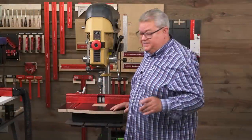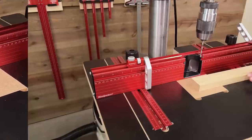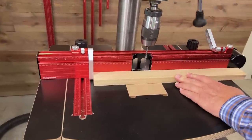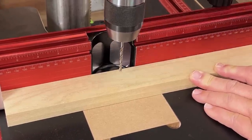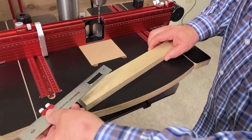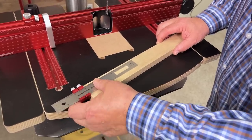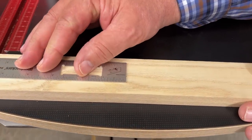Let's see how accurate that is. I'm going to set this for six inches to the stop, bring a piece of stock up against the stop, and just barely touch that with the point of a brad point bit. There's a rule set with a stop at six inches and it is exactly on the point.